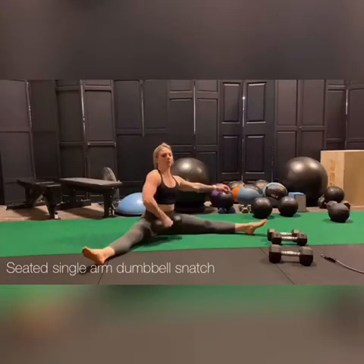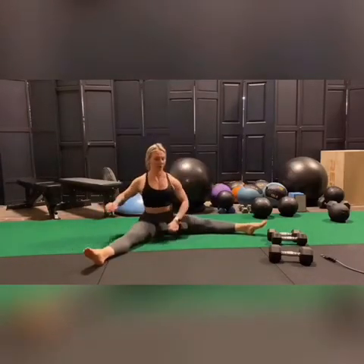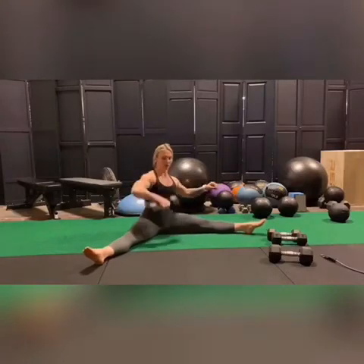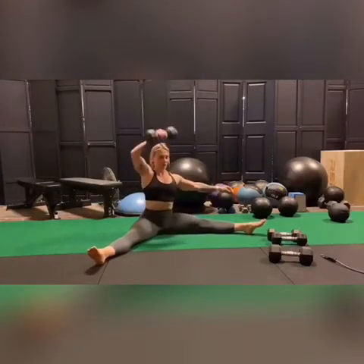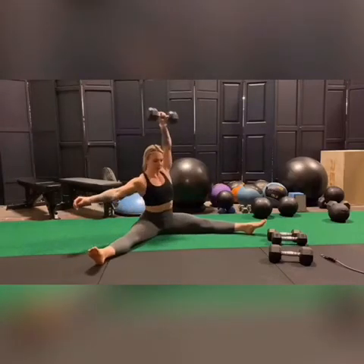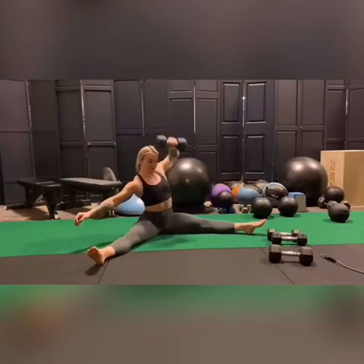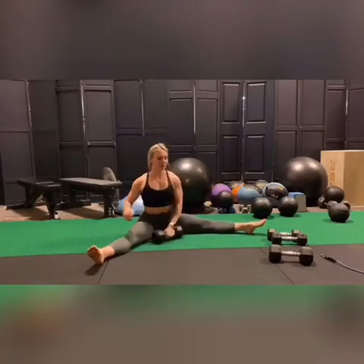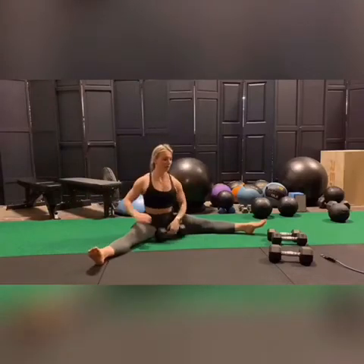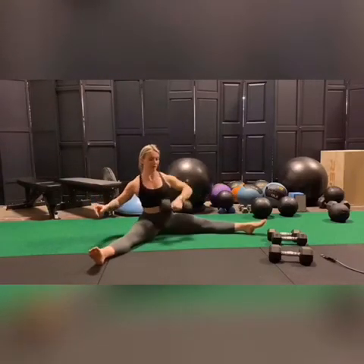Seated single arm dumbbell snatch. For those that aren't used to snatches, all you need to really think about is start with a light weight and peel the weight up along the front line of the body, finishing in a strong locked-out position overhead. For those that are used to snatches, this is a little different — you don't have the use of your legs. So maybe start with a lighter weight and see how you feel before going to a heavier weight.